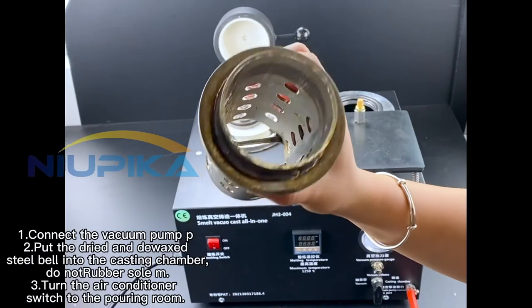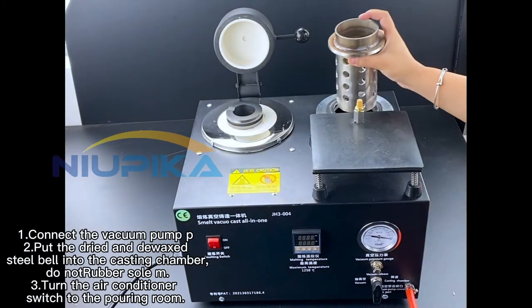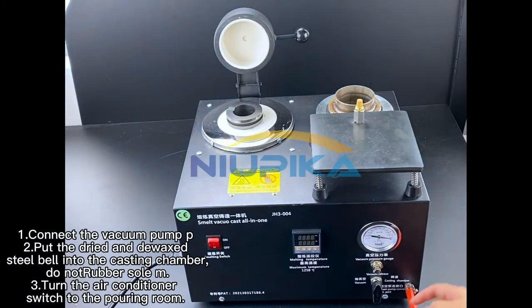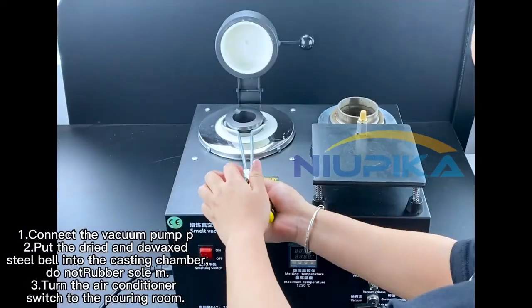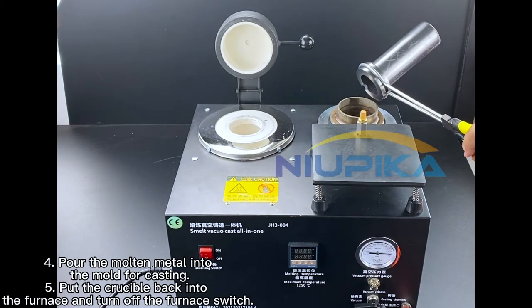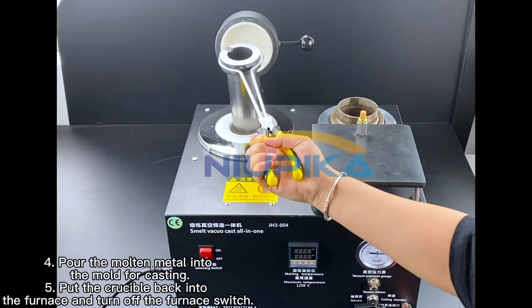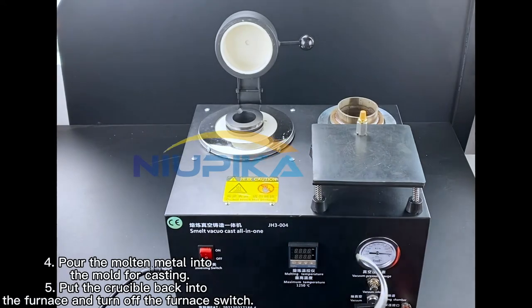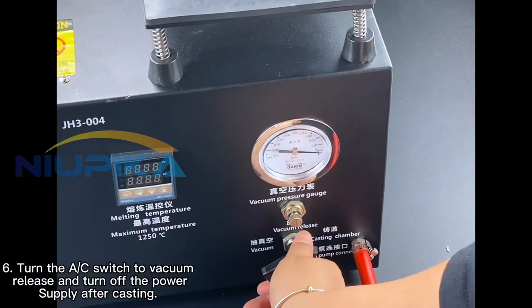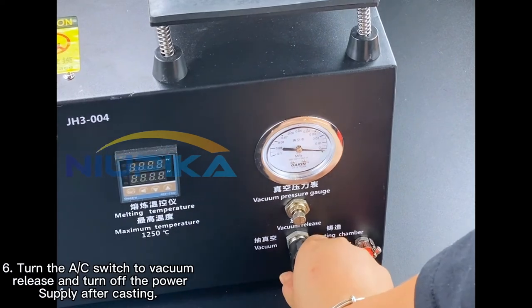Casting: 1. Connect the vacuum pump. 2. Put the dried and de-waxed steel bell into the casting chamber. 3. Turn the air conditioner switch to the pouring room. 4. Pour the molten metal into the mold for casting. 5. Put the crucible back into the furnace and turn off the furnace switch. 6. Turn the air conditioner switch to vacuum release and turn off the power supply after casting.